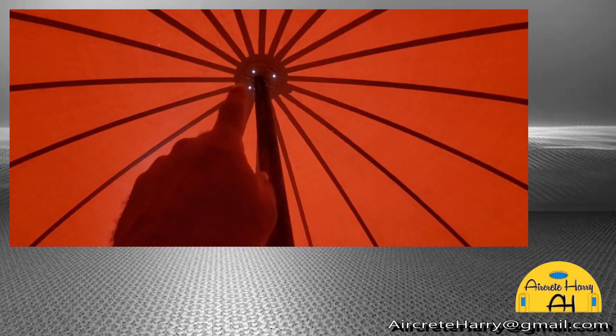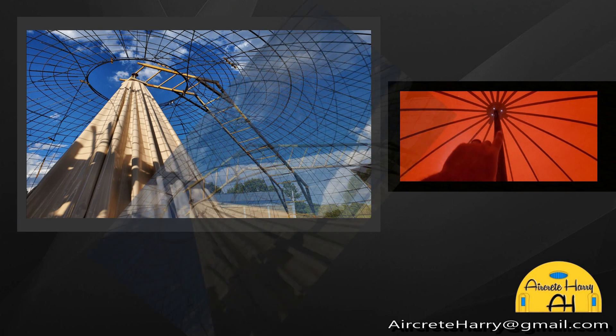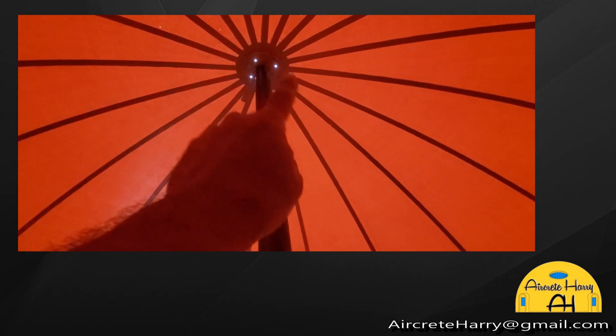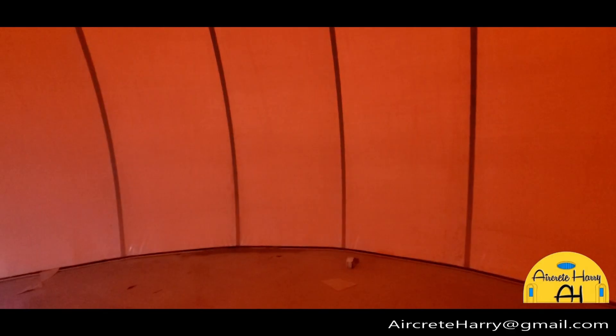Now we've got another plate that goes on the top side, with bolt holes — we'll put bolts through there so that plate on top is tight. That plate on top will also have another pipe going up. Each one of these triangular shapes is a gore — we call it a gore pattern. This 30 foot dome has 20 of these gores.